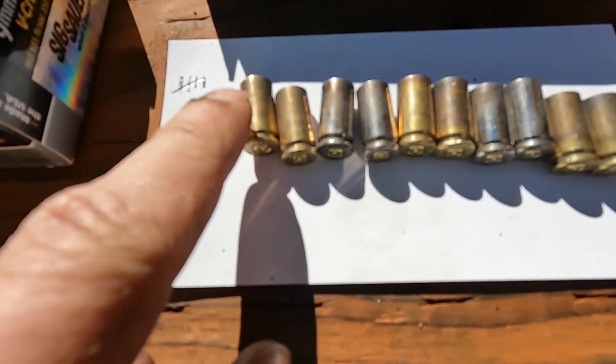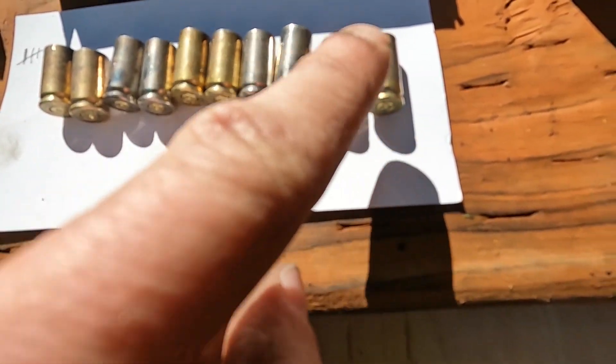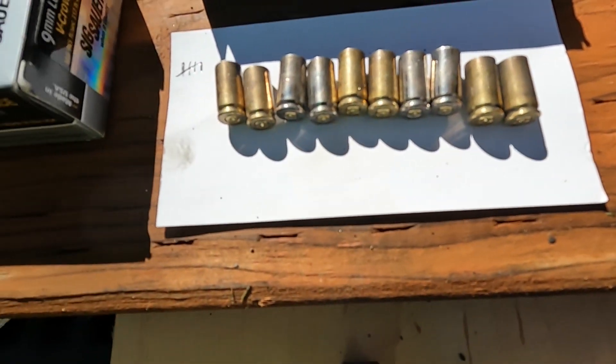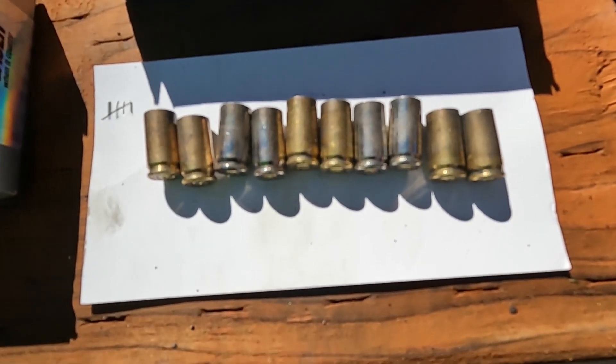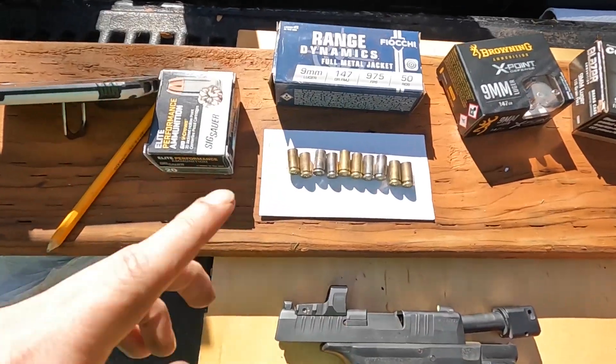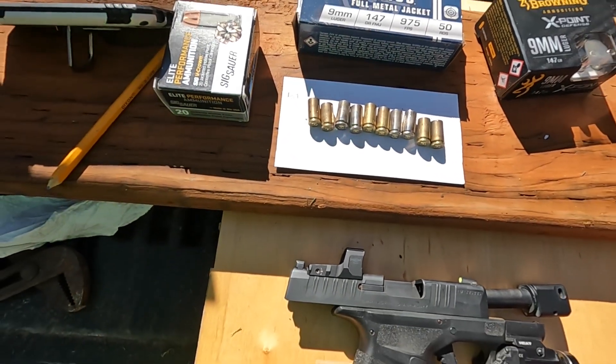After five reloads — Fiocchi, Browning, plus factory — it's pretty impressive how good they're doing. I'm going to reload five more times and if one fails I'll let you know; if not, I'll just keep going.